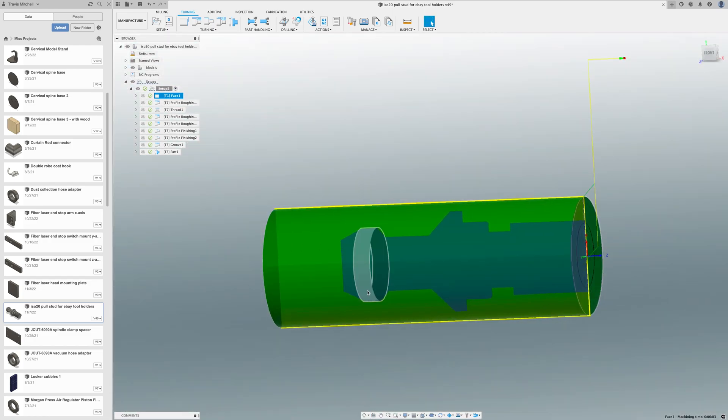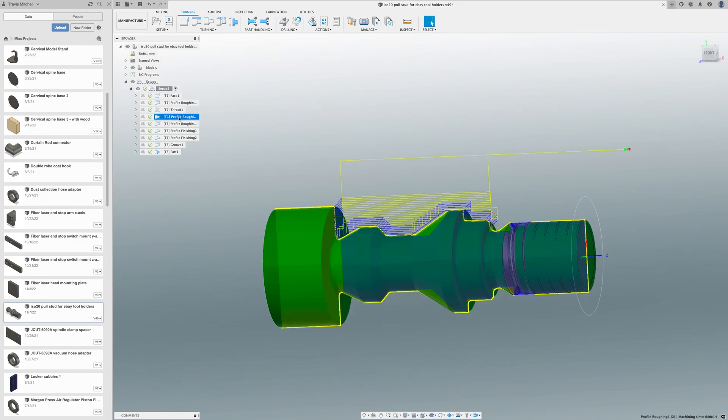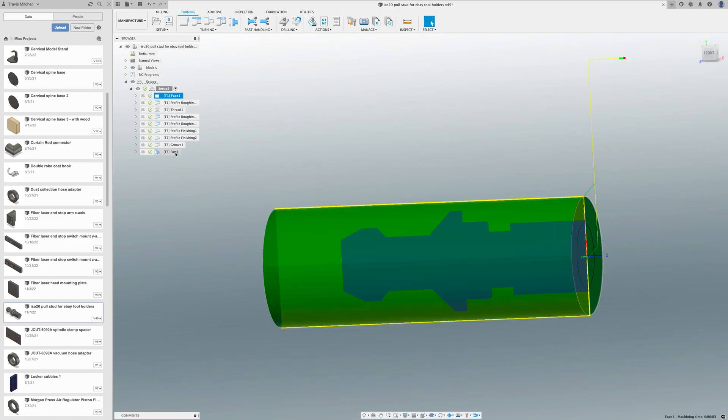I only roughed the area that I was going to thread because I wanted to keep as much stock as possible to support it, since the threading tool put a lot of pressure on that part. Then after that I went on and roughed the rest of the piece and did finishing passes. I used a grooving tool to sharpen some of the edges and then finally parted off the piece.